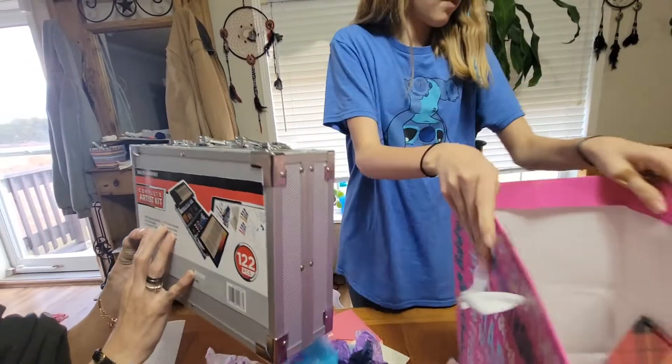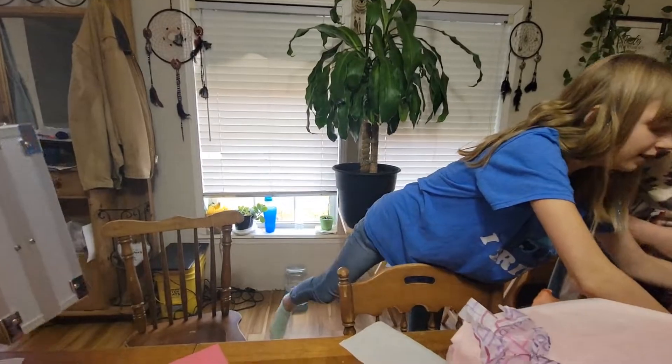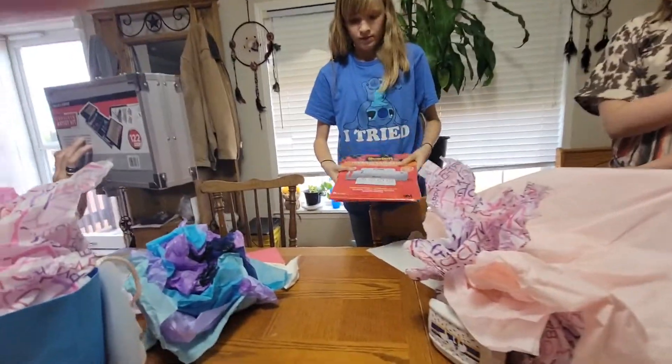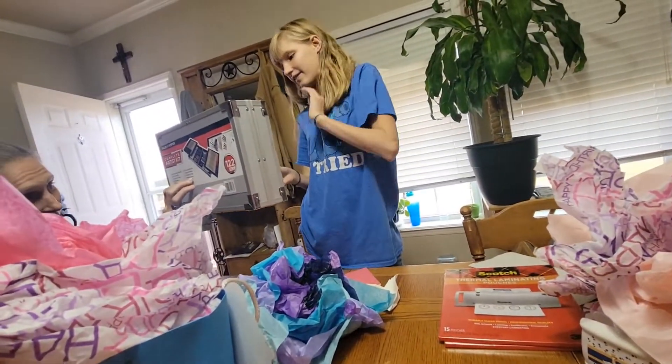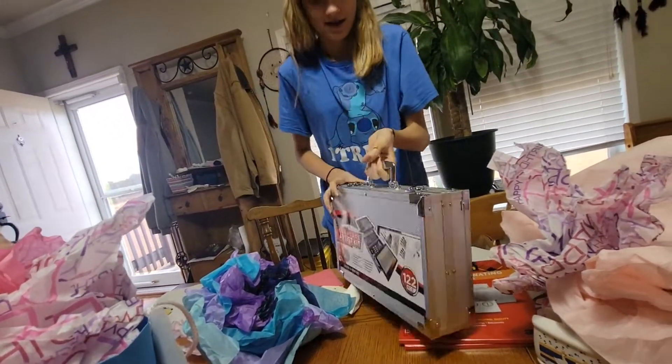Twenty-four oil pastels. Ten acrylic paints. Yeah, but she wants to open that. Ten brushes. Ten drawing sheets. Eight canvas boards. One mixing palette — now you can leave mine alone. One palette knife. One white eraser. And one sharpener. Wow. You're going to open it up and look at it?